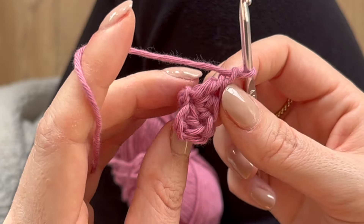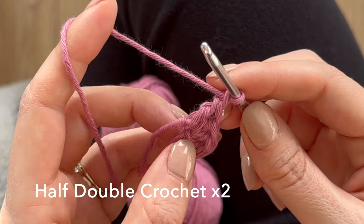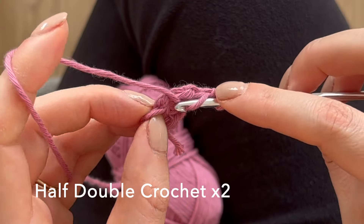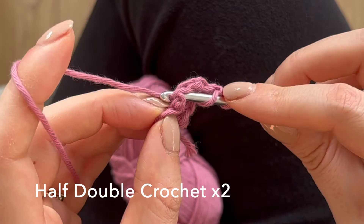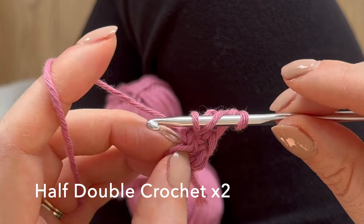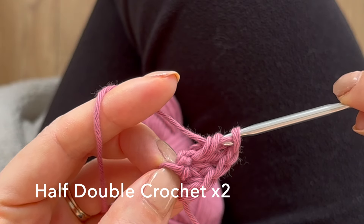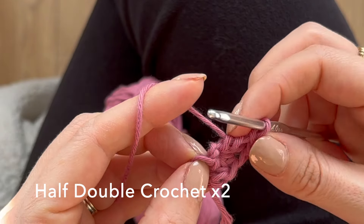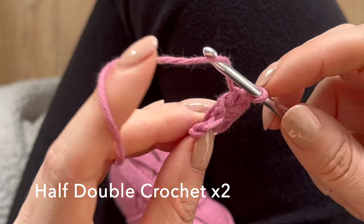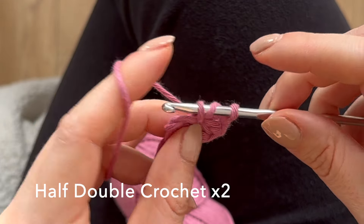Now all you need to do is the next side of the heart, so we're going to do half double crochet two. Into that same hole: yarn over, go through, pull up a loop, you have three loops on your hook, and yarn over and pull through all three. Then do that again — yarn over, go into the hole, pull up and pull through all three.